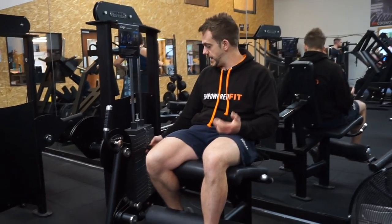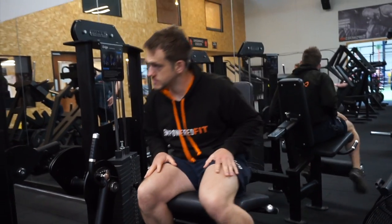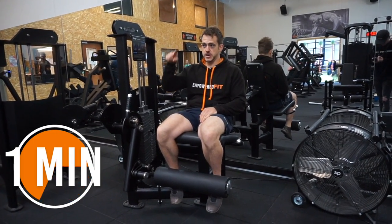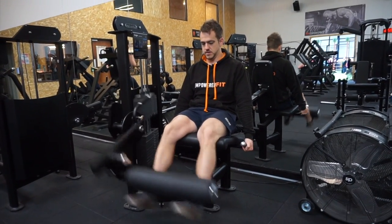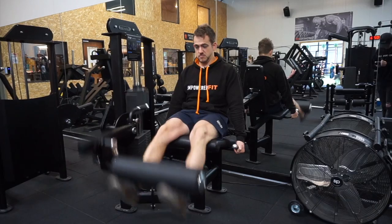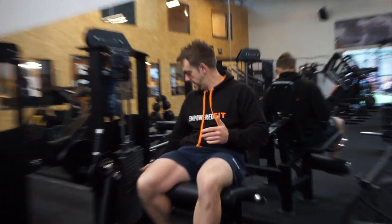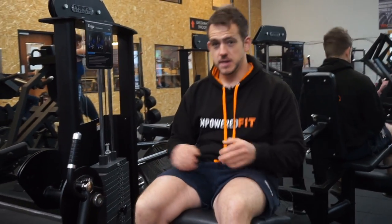So what I'm going to do now is have a little rest and step it up. I've gone up to 40 now. Give yourself a minute between sets — there's a minute. Did 8 reps and it was still easy, so we're going to step up again to 50. Give it another minute.